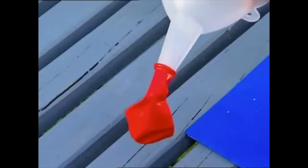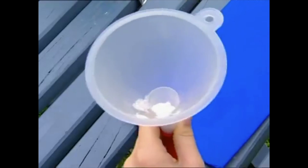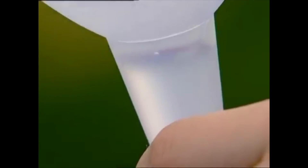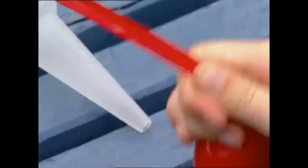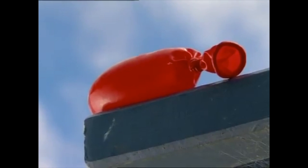First I measure out a handful of yeast. Then I tip some of the yeast into the balloon. Spoonful of sugar down the hatch. About half a cup of water. Tie a knot and see if this yeast is going to come alive.